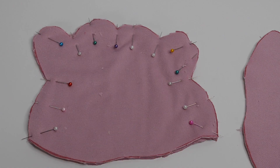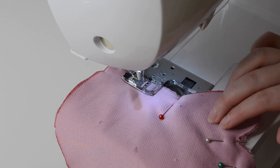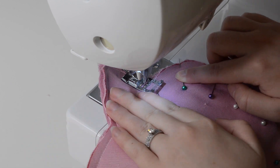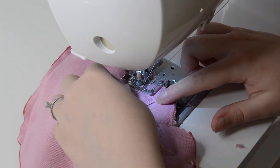I have everything pinned in place and ready to take it over to my sewing machine. I sewed along the sides and top about one-fourth of an inch from the edge of the fabric. In order to reposition my fabric throughout all these curves I lowered my sewing needle, lifted the foot, and turned my fabric.